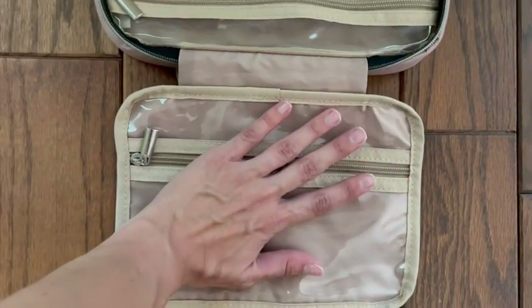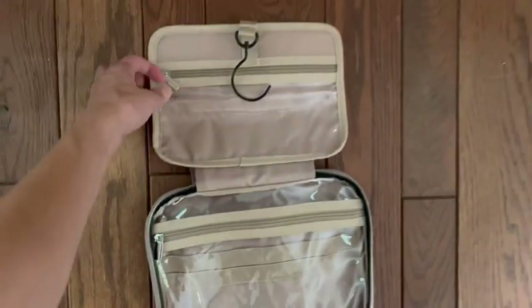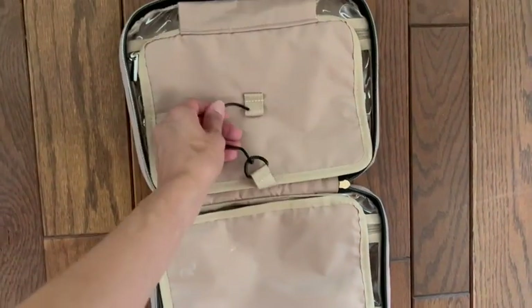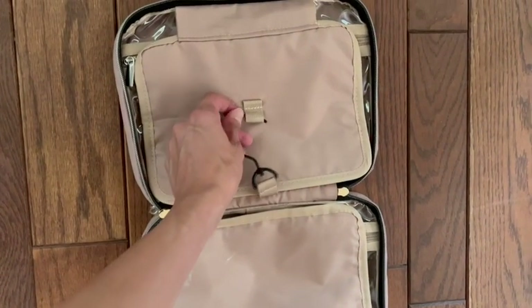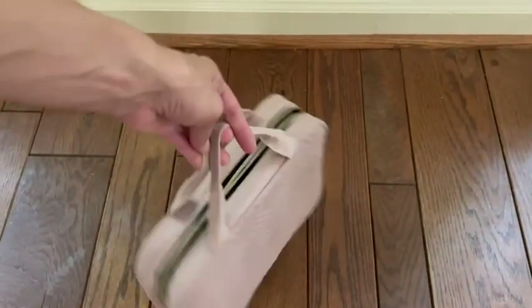You can fold this up really nicely, go ahead and stick that hook back in the holder, and you are good to go.